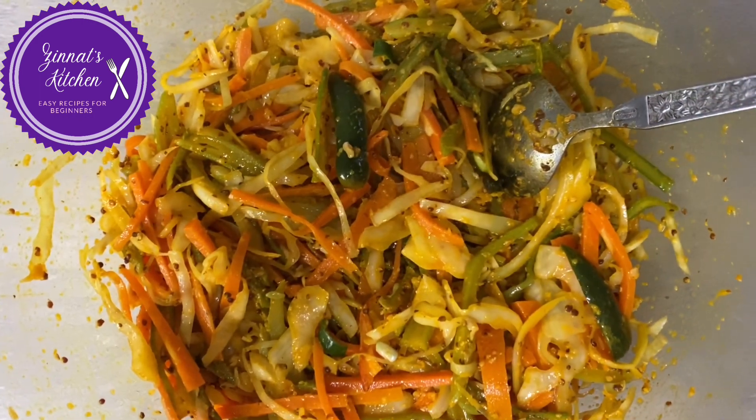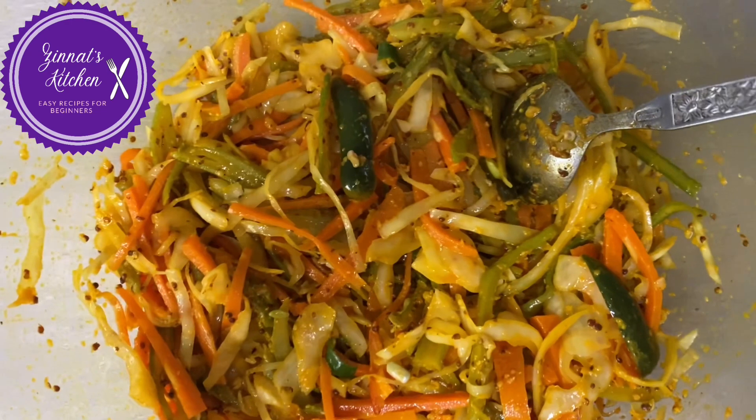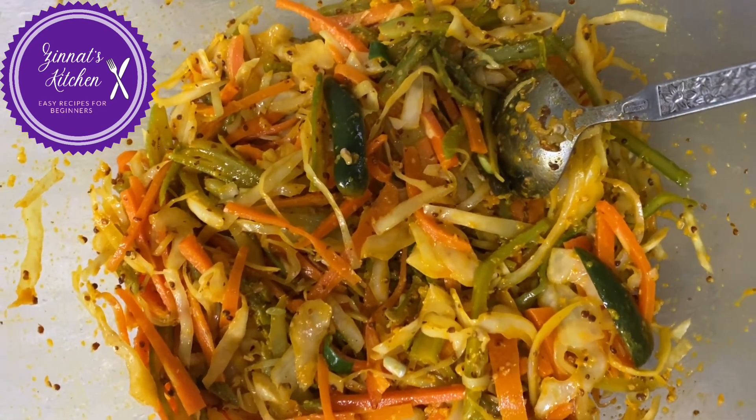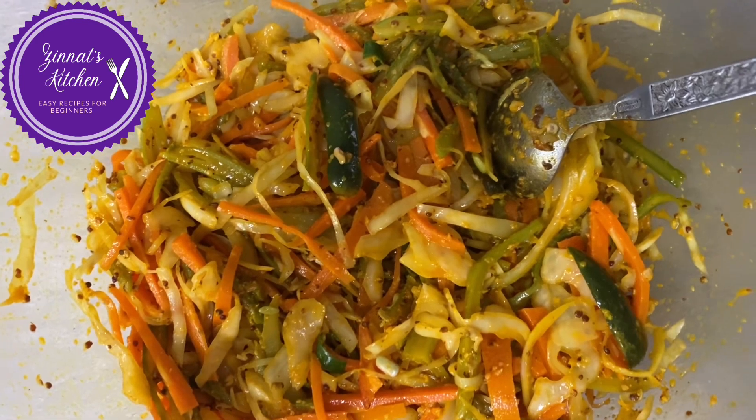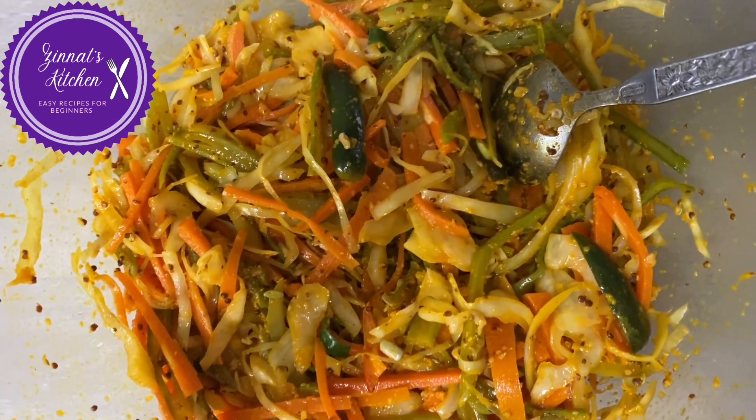Hello my lovely people, welcome to Zinat's Kitchen. Today I'll be showing you a very famous pickle in Mauritius — it's a vegetable pickle, zasso legume. I like to have it with my baguette; you can have it with rice or anything else. Let's begin now.